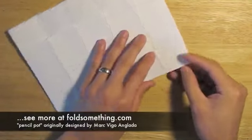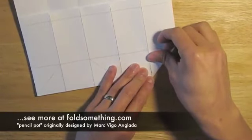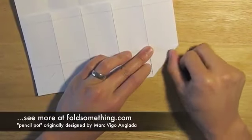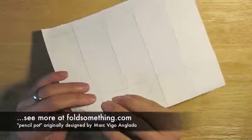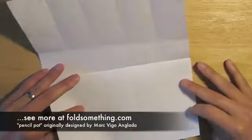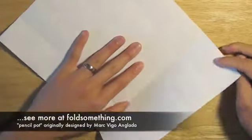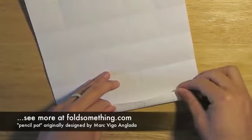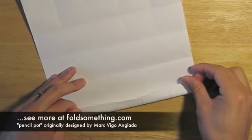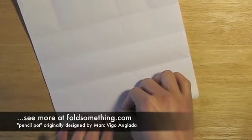Before I go on to the next horizontal fold, I'm going to take this corner real quickly and fold it. This will save me some time a little bit later. We'll want to actually crease this both ways. So we've got the three horizontal lines in the middle done. Now we'll move on to the skinny horizontal lines at each end of the paper. If you don't want this printed line to show once you've finished the pencil pot, you'll have to make sure that you fold this crease just before the printed line.